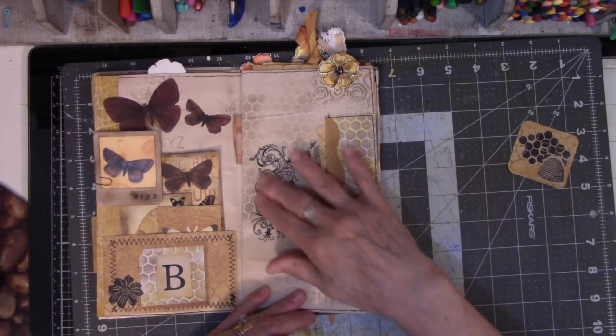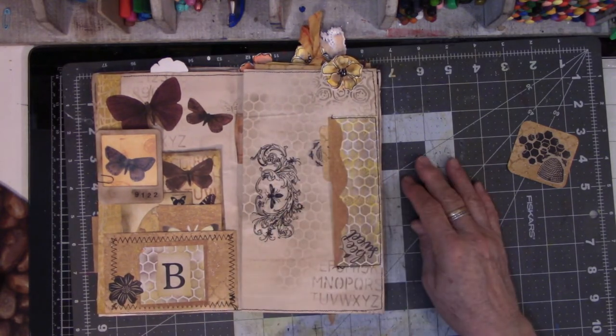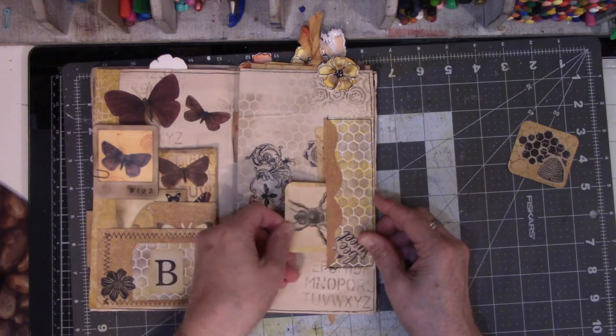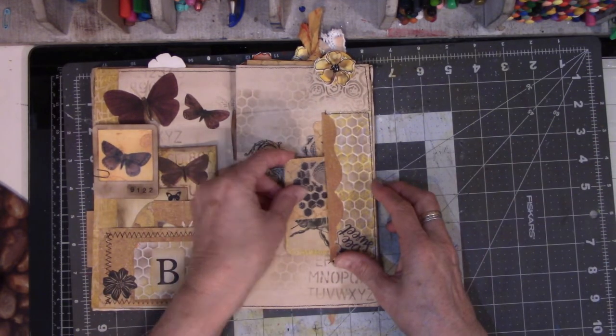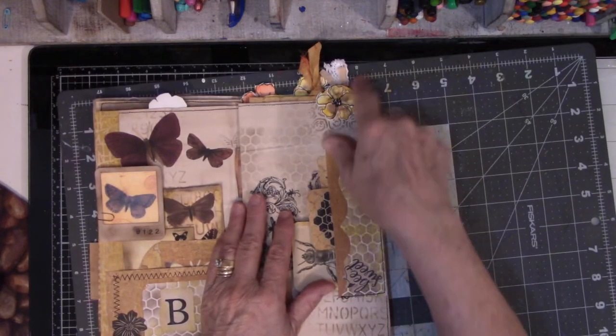This is a giant rub-on — so beautiful. I just love rub-ons. It looks like wallpaper, it looks so cool. And again, I just use the flower as a tab.